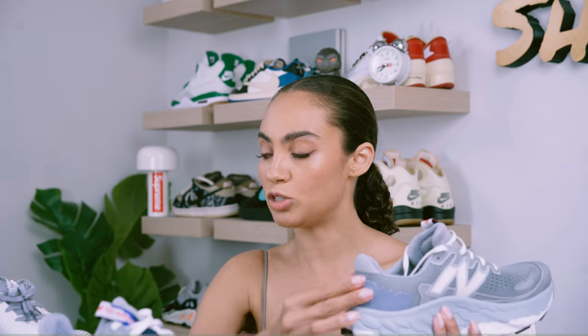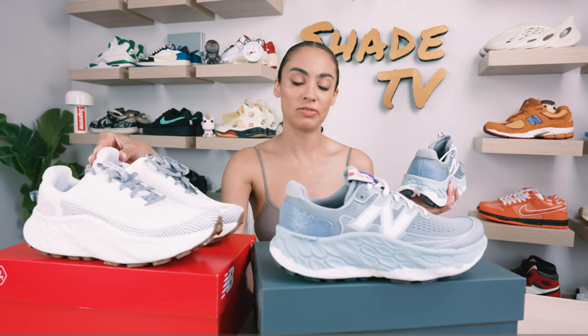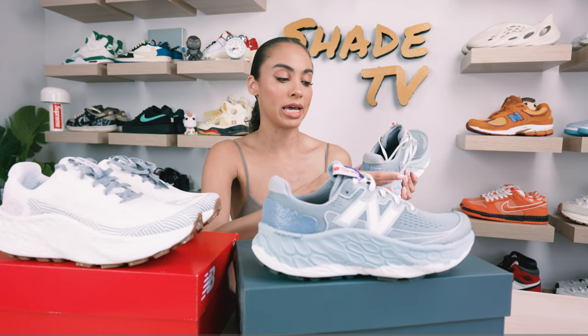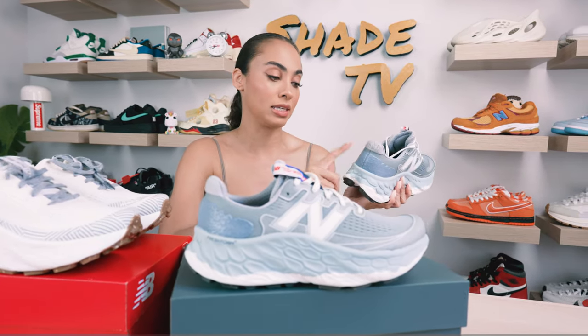As we wrap around to the back, we do not have a pull tab on this one, whereas you do have a pull tab on the White Turtle Dove version — so that is a little bit different. We do have a protective piece on the back of the heel as well, and it is in a bluish gray tone.